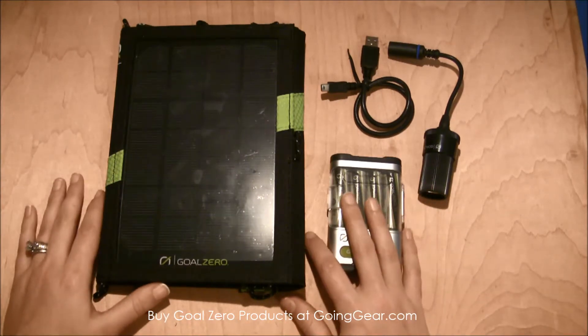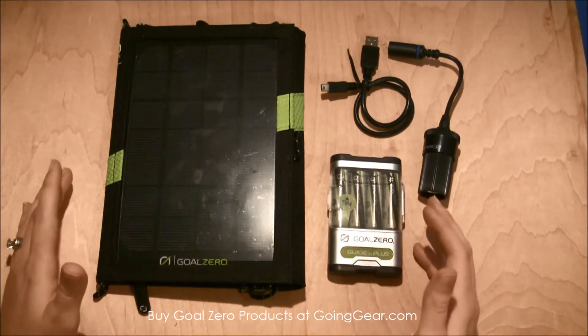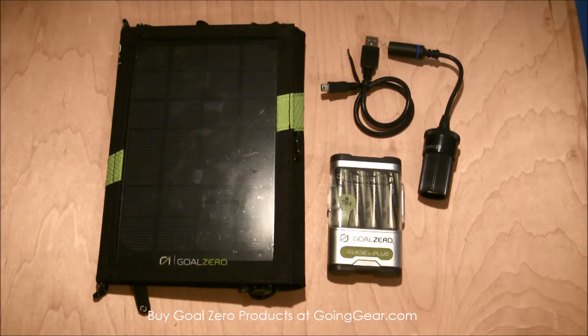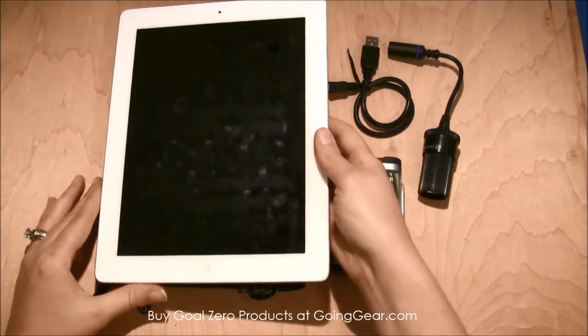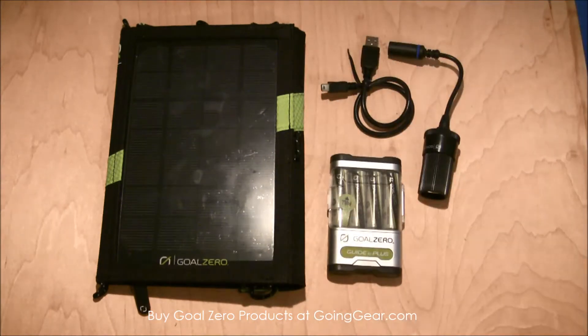This one is really convenient to pack with you. If you're going to the beach or going camping, these will be great to take so that you can recharge all of your devices. Just to give you an idea of how big this is, here's my iPad — you can see it's almost the same size as the new iPads out there. It's a little bit smaller but not much, so that gives you a basic idea of the actual solar panel size.